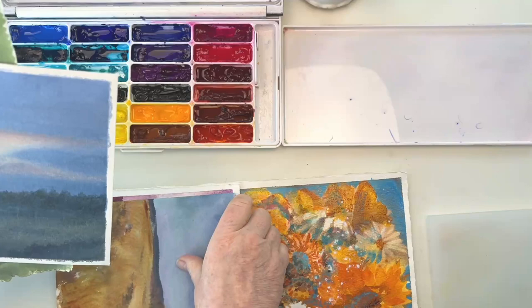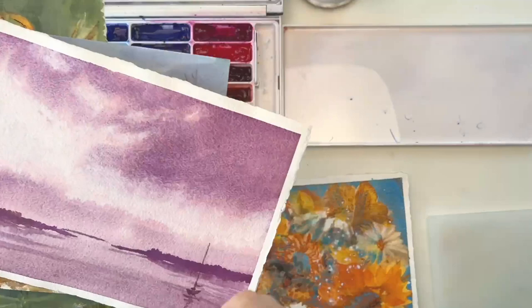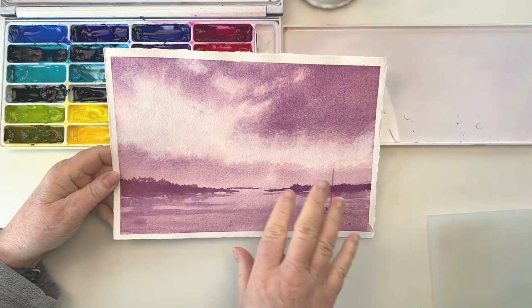So what I suggest you do is flip through some old paintings — maybe ones that aren't horrible, you didn't toss them, but you're not really happy with them or you're not sure how to finish them — and experiment on one of those. Try to find one where you'll feel like, 'what have I got to lose? May as well give it a try.'